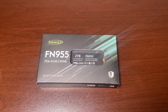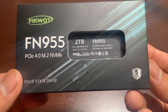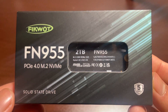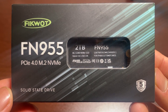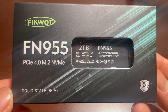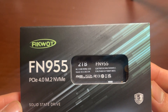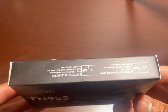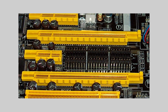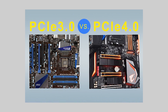Here you can see the box which contains the SSD inside. On the top of the box the model name is written in big letters — it is FN955. It's a PCIe Gen 4 SSD with 2TB storage. There are other versions like PCIe Gen 3 and lower storage variants, so be careful choosing the right version, because PCIe Gen 3 is a bit slower than PCIe Gen 4, which is actually the latest version.